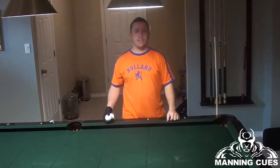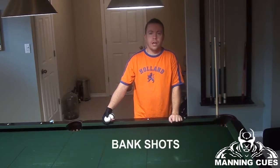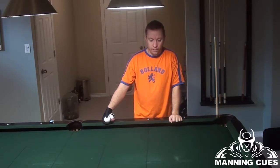Hi, I'm Heath Manning of ManningQs. In this video, I'm going to talk about bank shots. A YouTube subscriber, Wasting Time, has requested a video on bank shots, so that's why I'm working on this one now.